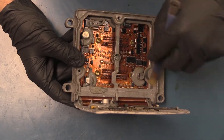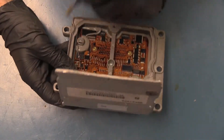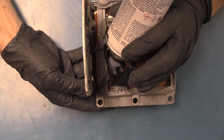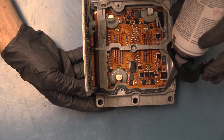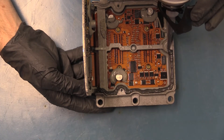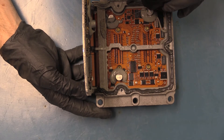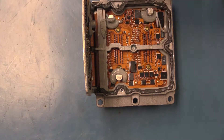We'll give it a quick brush down to get rid of the little pieces. Then we use Permatex gasket maker to replace the original. It does come out pretty fast, so I'm probably putting a little too much — but that's all right.